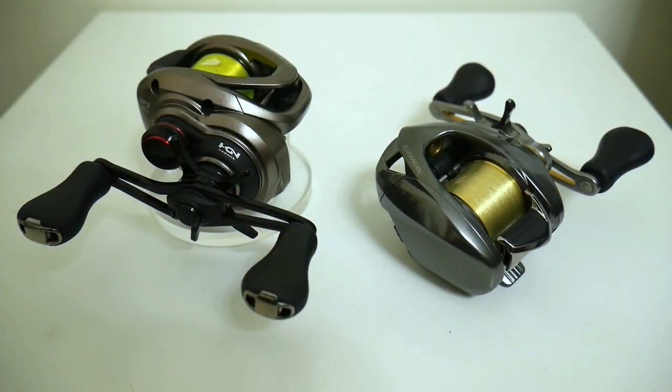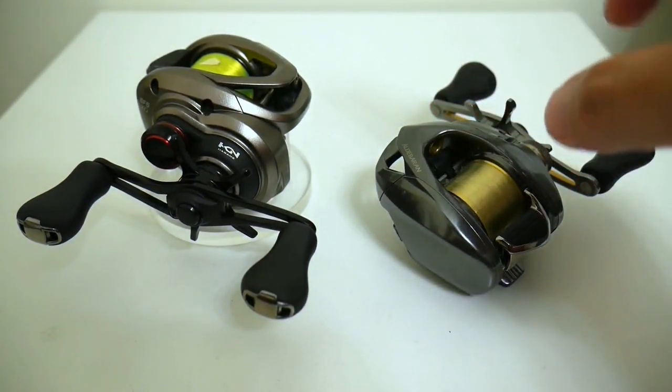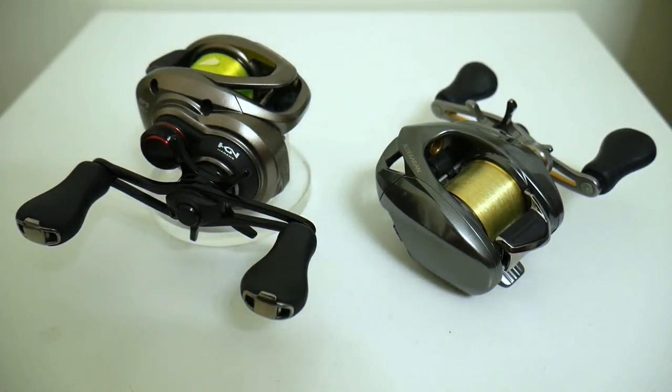Now for part two: did the performance increase with the micro bearings allow the Scorpion BFS to equal the performance of the much more expensive Aldebaran? The answer is no. The distances that the Aldebaran put up were easily better than the modified Scorpion with the micro bearings. So it turns out that when it comes to casting distance and castability, spool weight is going to play much more of a factor than bearings when it comes to finesse fishing.